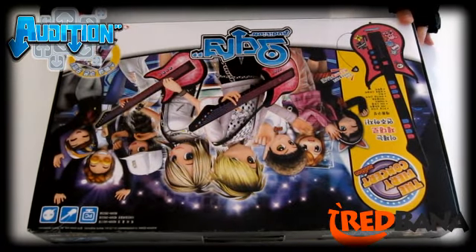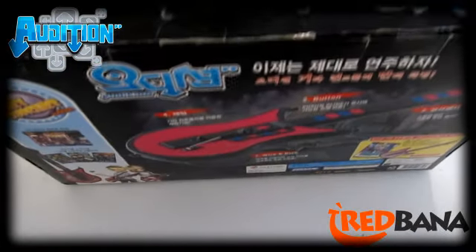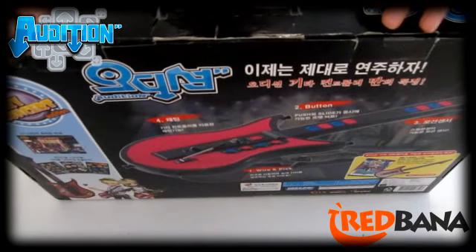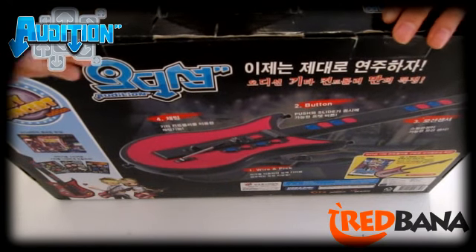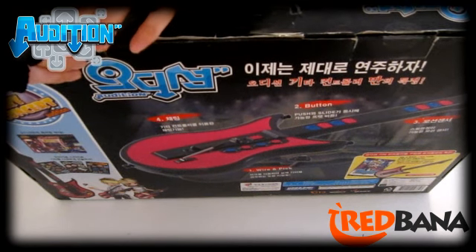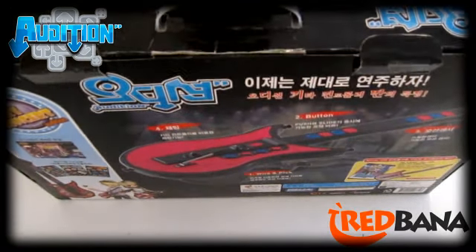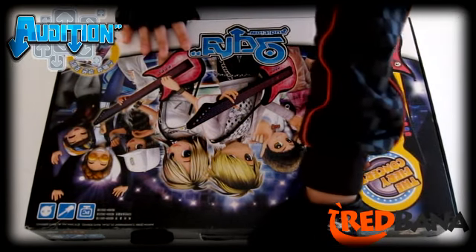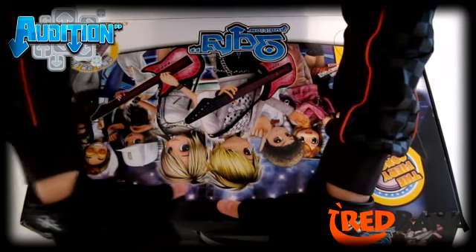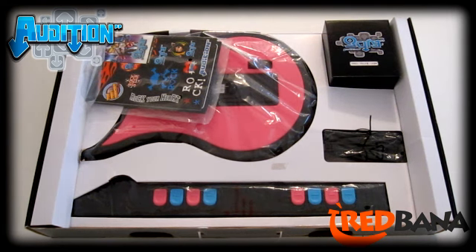Now let's go ahead and open the box and check out what's inside. If you notice, there are two tabs on the top of the box — this is where you just pull the tabs out. They slide right out, and you basically just lift the top cover off. I'm going to place it down so you can see the inside as it opens. And as you lift it up, this is what it looks like on the inside. The back part just slides back out — it's pretty old and the cover can just slide right off.